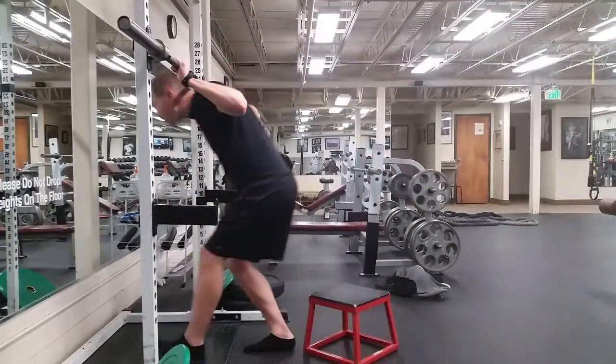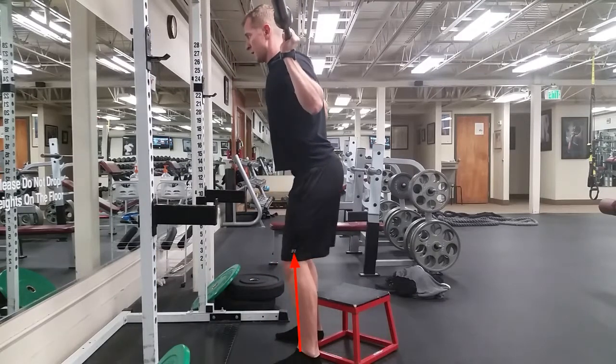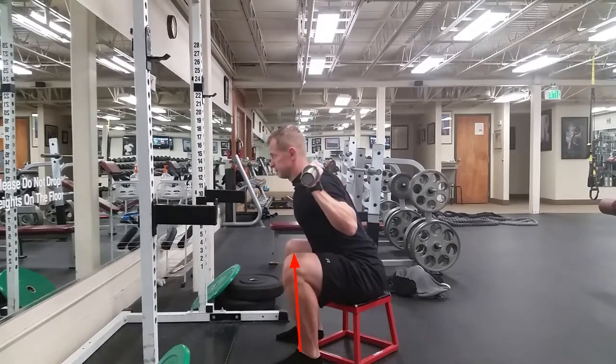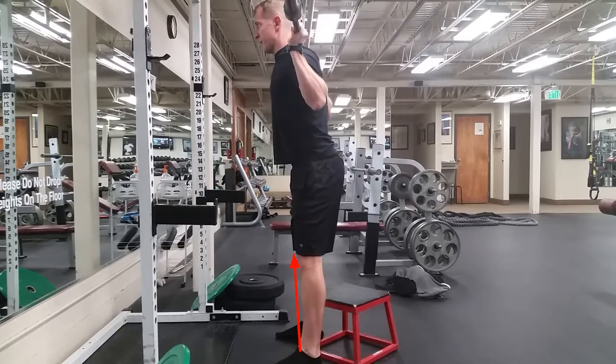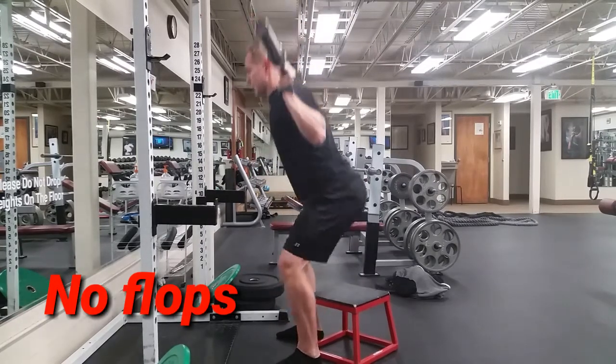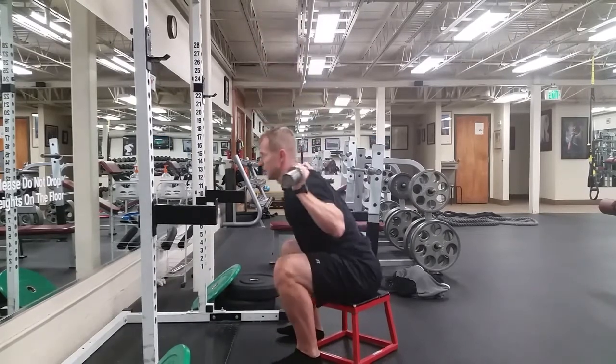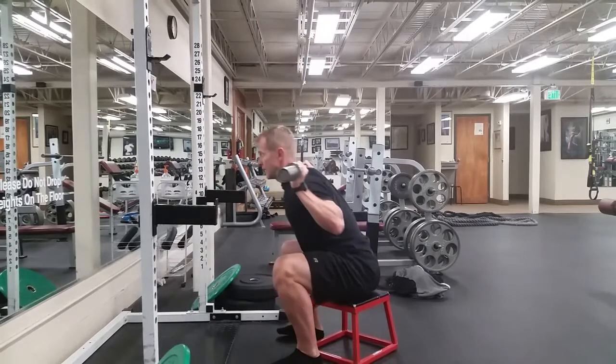You'll see that better from the side angle here. Again, watch the setup — high bar setup, just below the bottom of the neck, top of the traps. Knees are going out. See how vertical my shins are able to stay? My knees are not going out beyond my toes. And I'm not flopping down when I hit the step either. No excessive arch in the low back. A little bit of forward lean, but not too much. Nice straight torso. Sit down and power up.